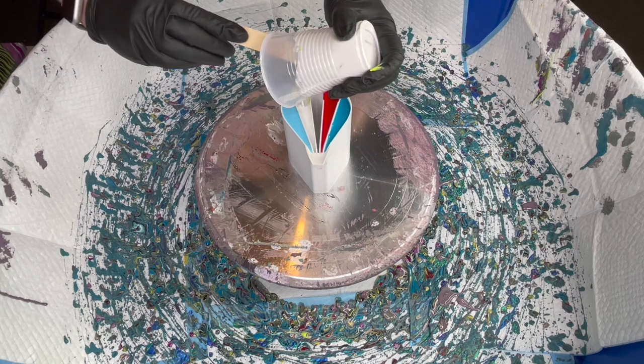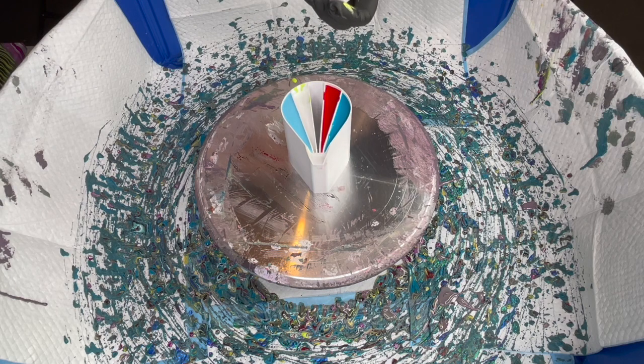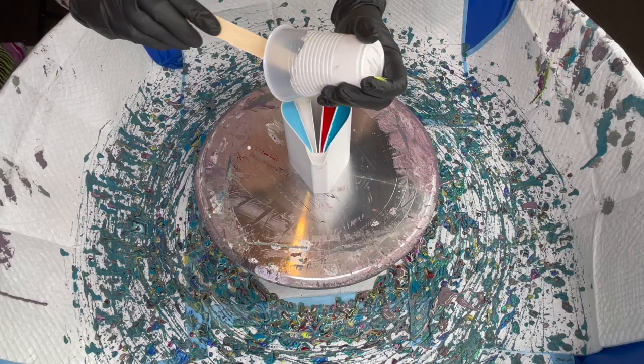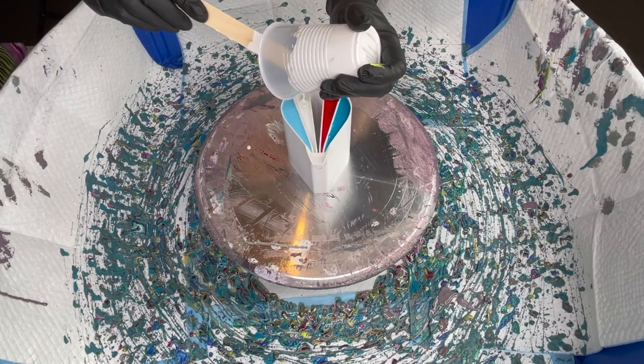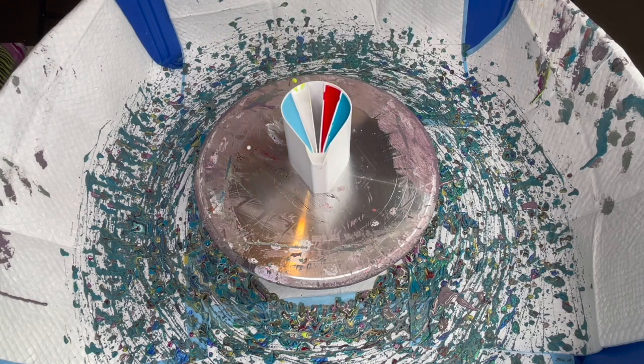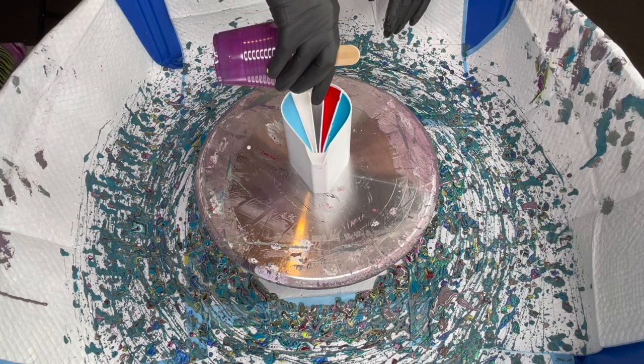Gotta do this one as well — give it a scrape, try not to spill. I'm a clumsy person so there's always a good chance I'm gonna spill. There — almost got it to the top, not too shabby. And then we're gonna put the deep purple next to the red and the green.